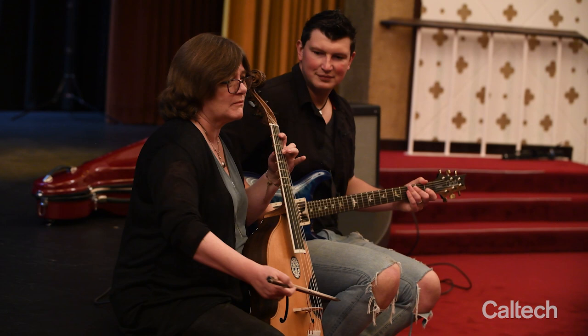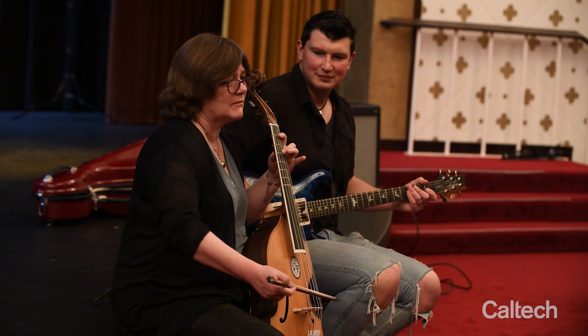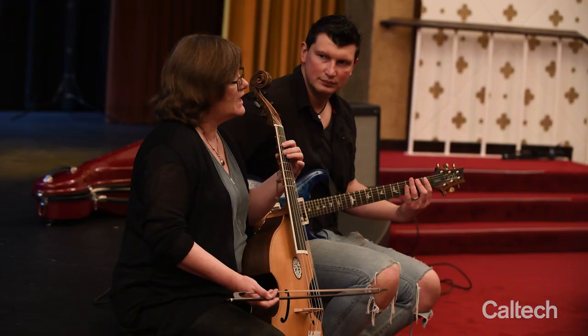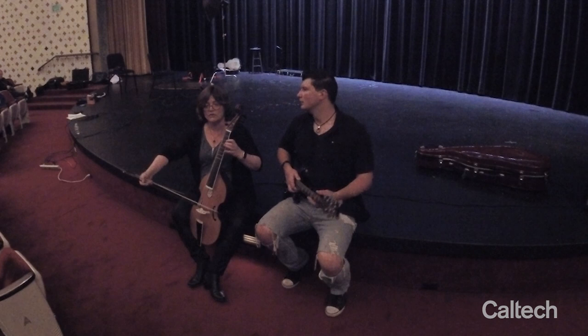And it gradually works its way up. The last time you get the note you started on is in 1978 — starting in 1880, in 1978 you get that note again for the last time. And you don't hit the top string until 1988.